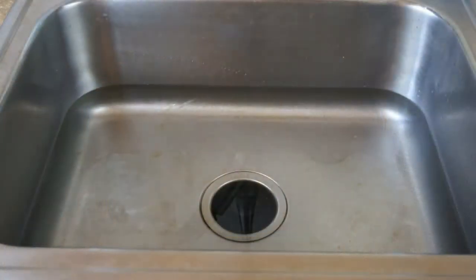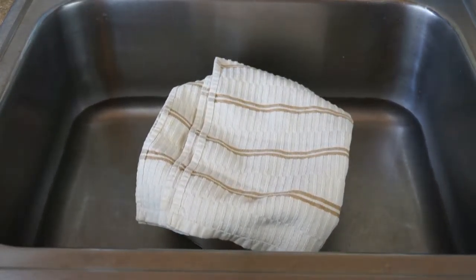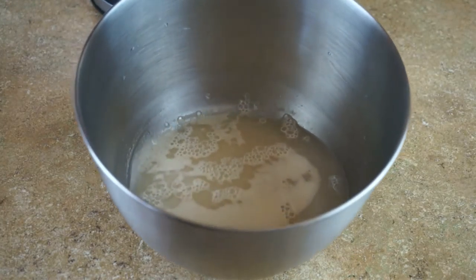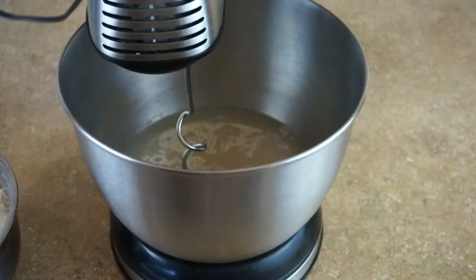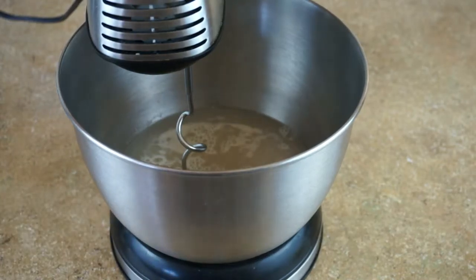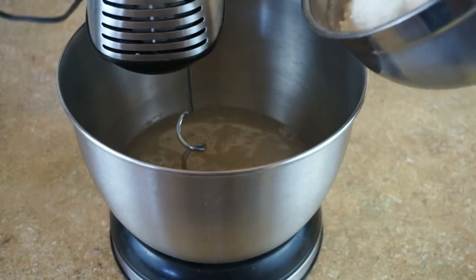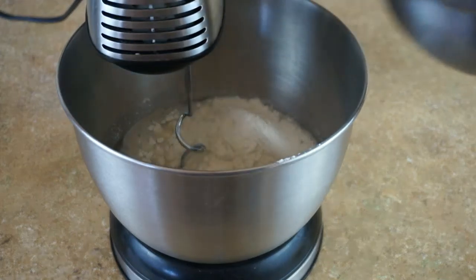I'm gonna add my active dry yeast, then I'll add two teaspoons of sugar and give it a nice little whisk. To kick-start my yeast, I'm gonna cover the yeast with a kitchen towel and place it in my sink, which is filled with about three inches of warm water.